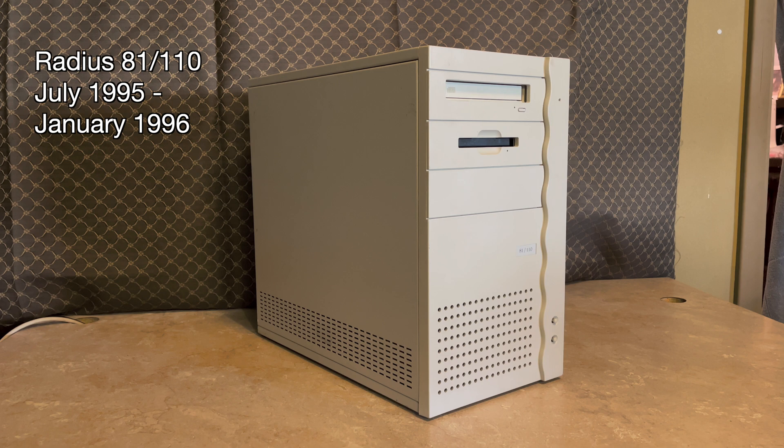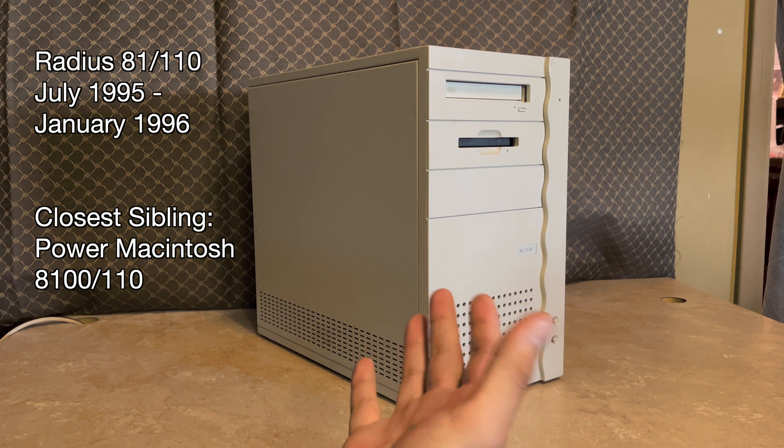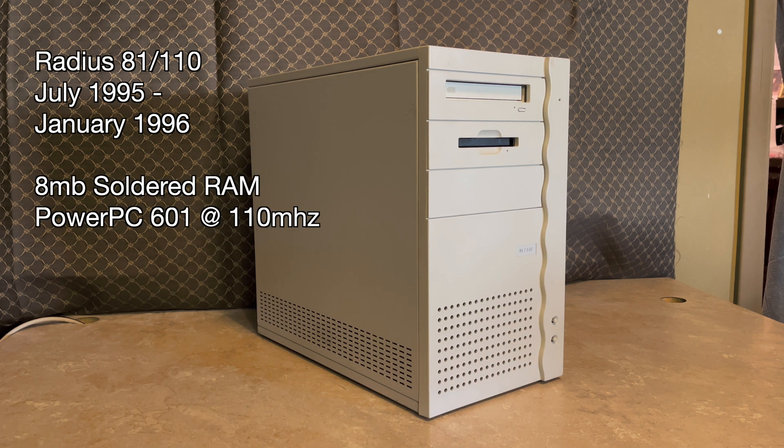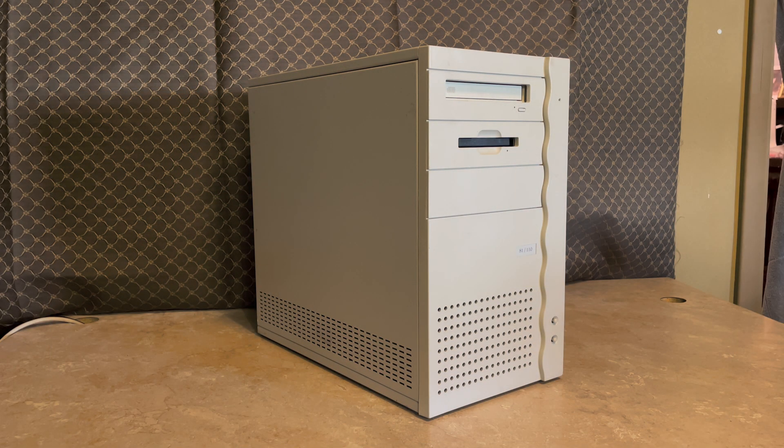Its closest genuine Macintosh sibling, as far as I know, is the Power Macintosh 8100/110 — not the AV variant, that doesn't exist. So this 81/110 pretty much comes with the same specs: it's got 8 megabytes of RAM soldered to the board and the PowerPC 601 at 110 megahertz. I don't know a whole lot about this machine or classic Mac OS in general. I've had more exposure to older versions of Mac OS X than classic Mac OS — the oldest two Macs I have are a 1GHz eMac and a 1.67GHz 17-inch PowerBook G4.